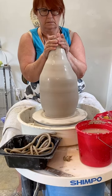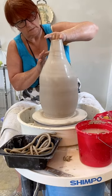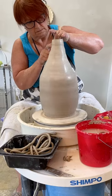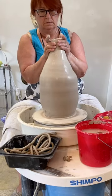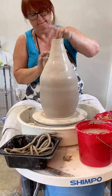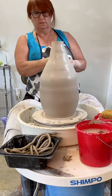Now as we're smoothing, we're also pushing in a bit on the clay, because I'm trying to make a pretty narrow neck on this. In a few minutes I'll start collaring it to make it even smaller at the top. As you see, I'm using both hands to caress and pull the clay up even further, closing it in and making it smaller as I go up.